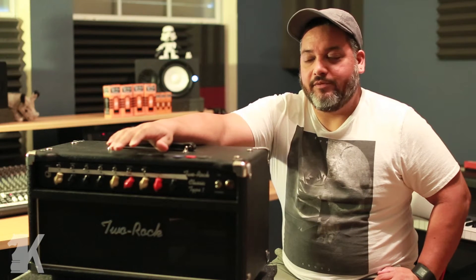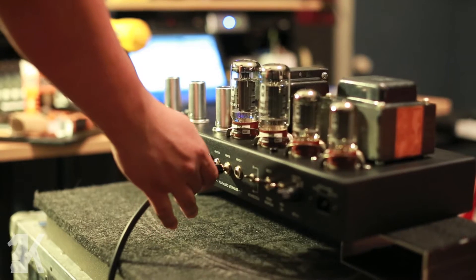First things first, the knobs have to be all the way down. You don't want any load on the knobs. You do want it plugged into a cabinet at the correct ohm rating, but you do not want to take it off standby.